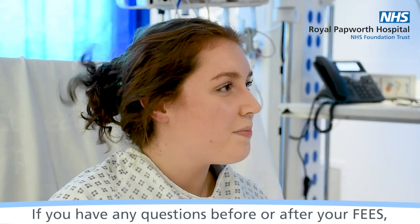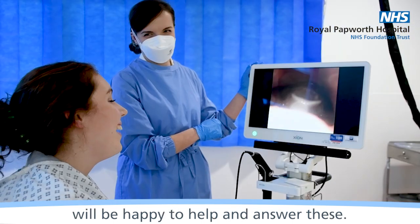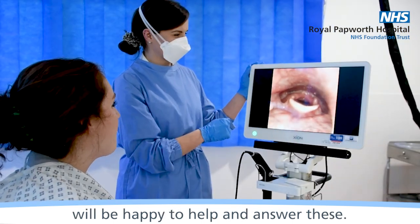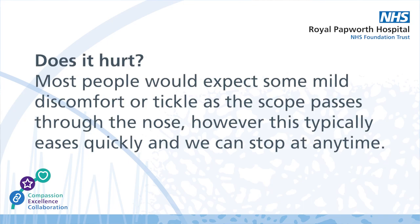If you have any questions before or after your FEES, the speech and language therapy team will be happy to help and answer these. Some people ask, does it hurt? Most people would expect some mild discomfort or tickle as the scope passes through the nose. However, this typically eases quickly and we can stop at any time.